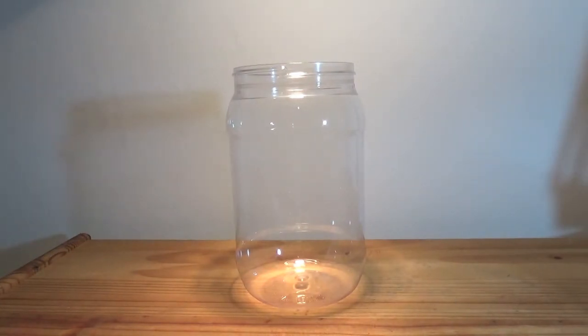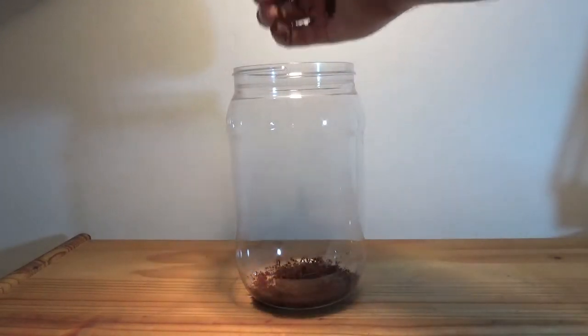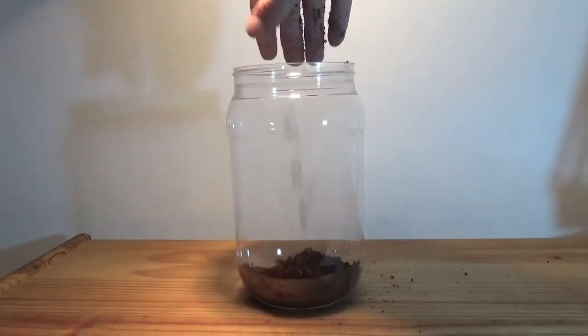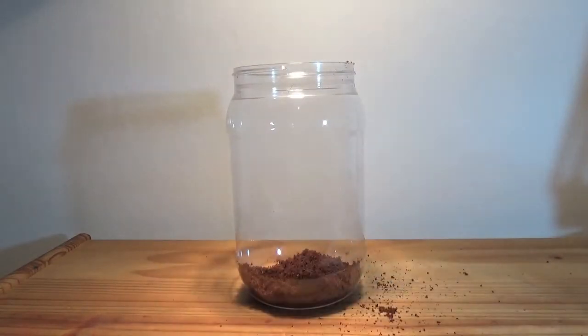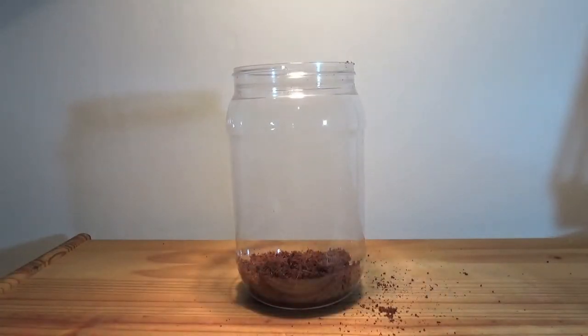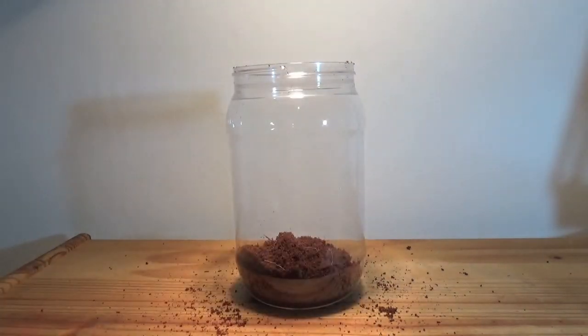We've never kept mantids before, but as far as I can tell, you've got two options basically for substrate: either a paper towel that you keep moist, or coconut coir, which I'm going to go with because I prefer the way it looks. I'm going to add a small amount into the bottom. Being arboreal, they won't spend very much time on the bottom — this is just to maintain humidity. I soaked this about half an hour ago and it's still quite crumbly, not wet at all, very similar to tarantulas.